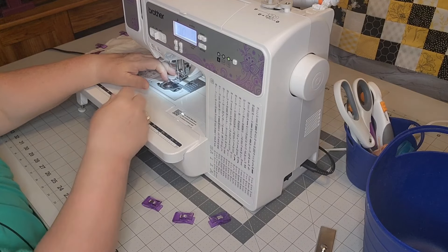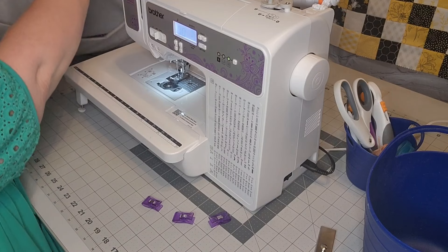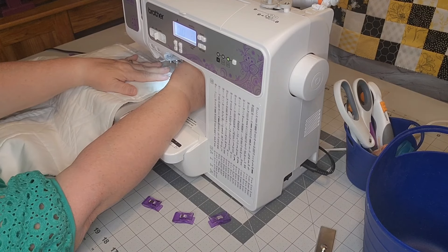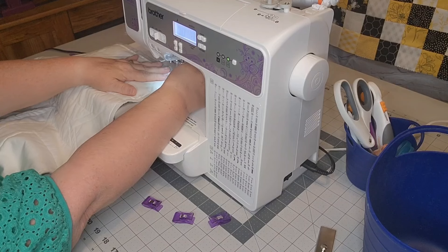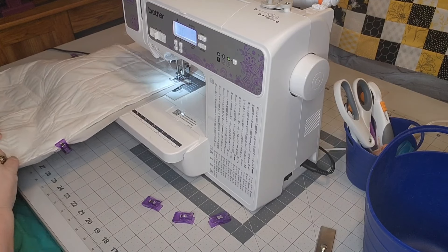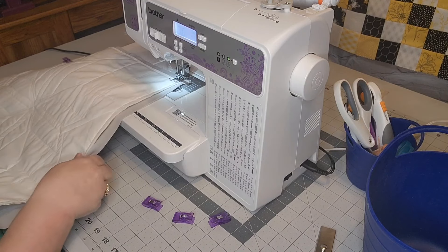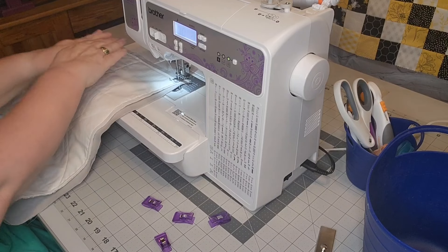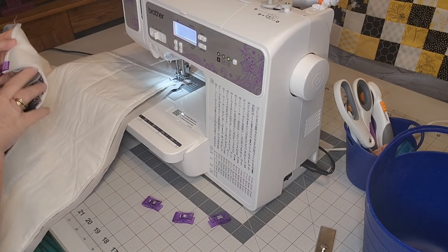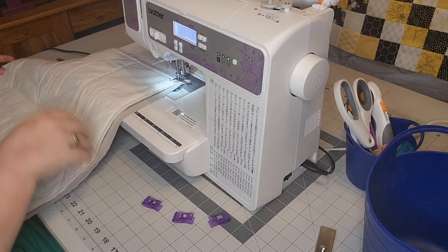I'm just going to run off the edge there because I am going to turn it to do the other side. I'm not going to try to squeeze it around — I will cut my thread and come back, pick it up, put my presser foot down again on that edge, and back stitch. I like to back stitch. Now that I have that first side done, my fabric will lay a lot better. I am going to pin this side to make sure it's not pulling the fabric.